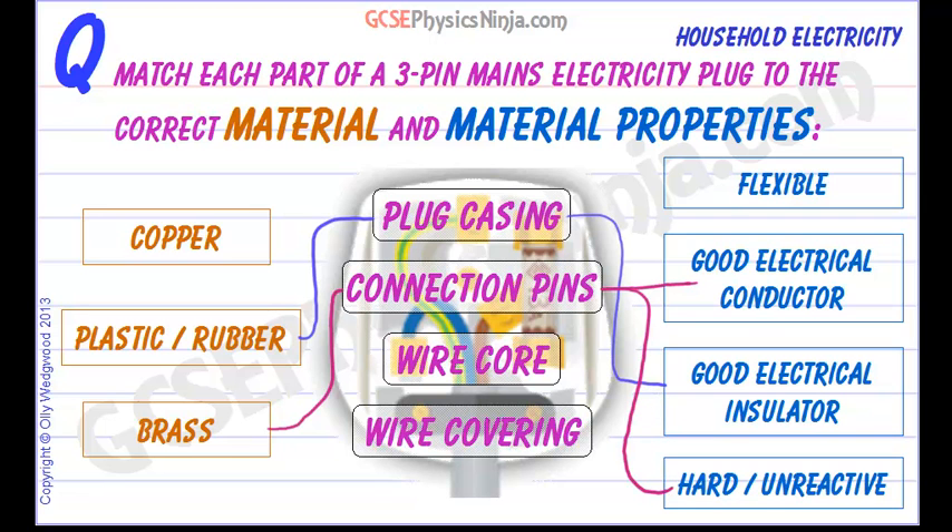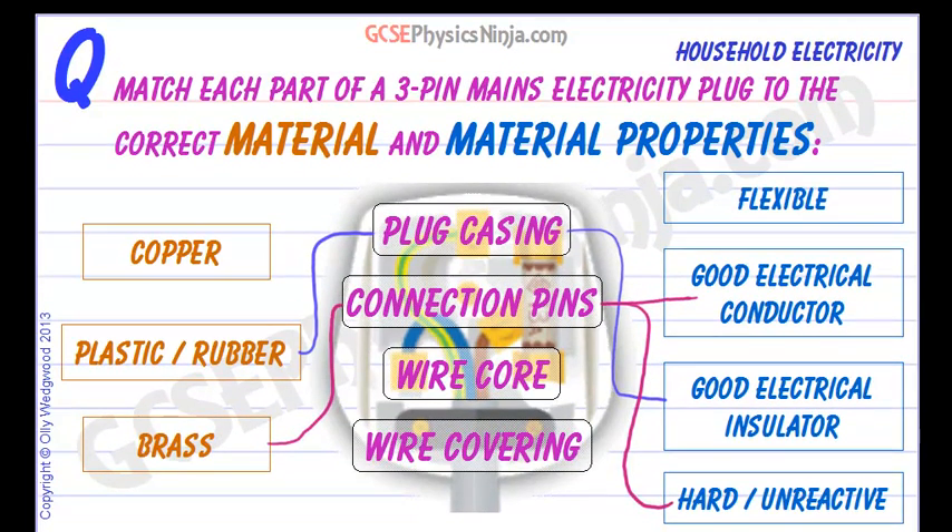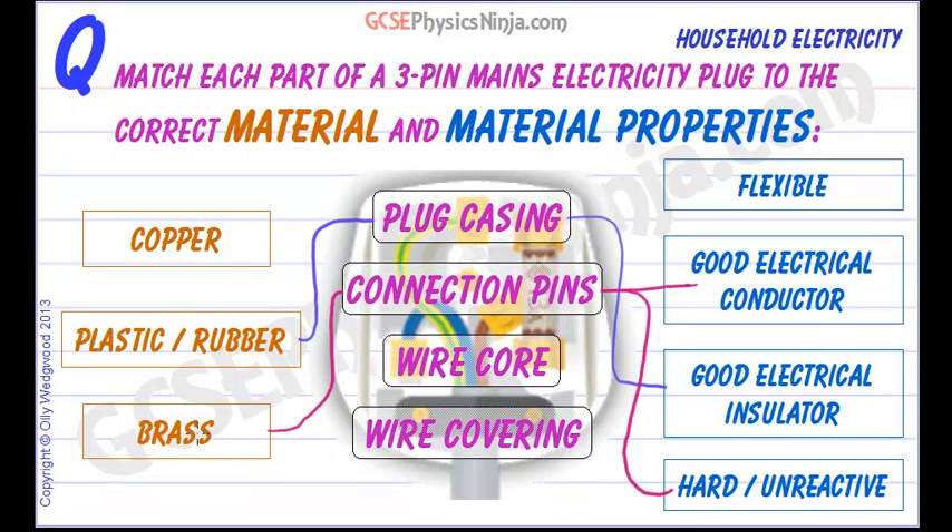The wire core — inside the outer insulation we have three wires: the blue, the brown, and the green and yellow. Inside those inner insulations we have the core, which is made of copper. The reason it's copper is that copper is a very good electrical conductor. It is also quite a flexible metal, which means we can flex the cord without the metal core breaking.